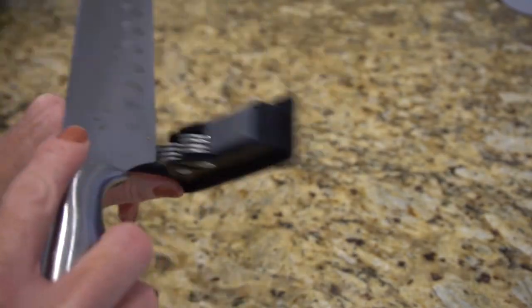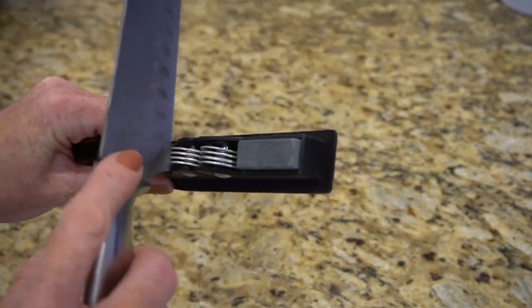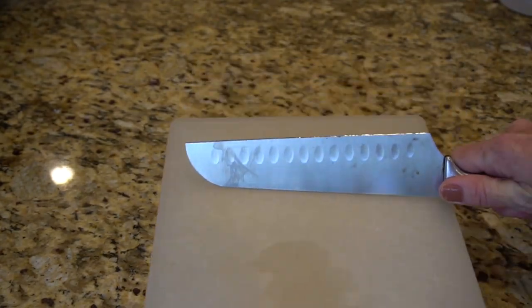Number twelve: keep knives sharp. Remember to sharpen your knives with a good knife sharpener. Another way to preserve sharpness after chopping is to transfer foods into a pan or bowl using the back of the knife rather than drawing the blade across the cutting board. Remember: sharper knives are safer than dull knives — though sometimes it's just time to get new knives.